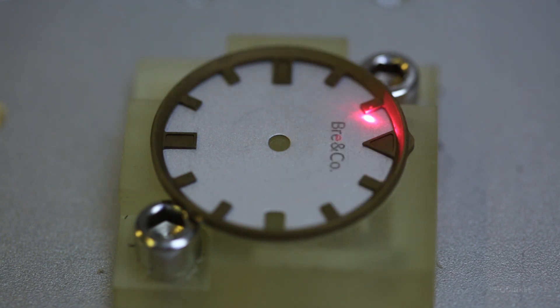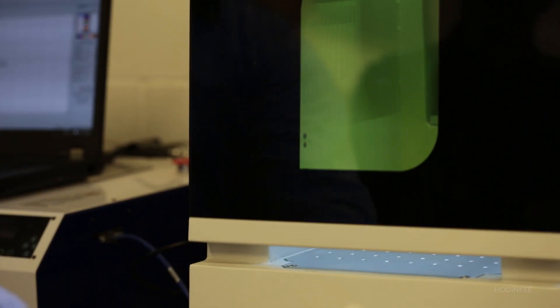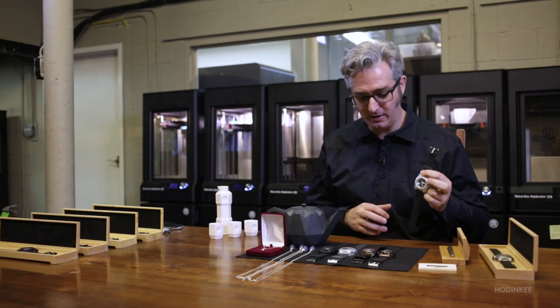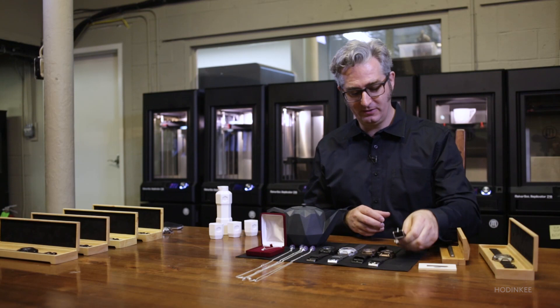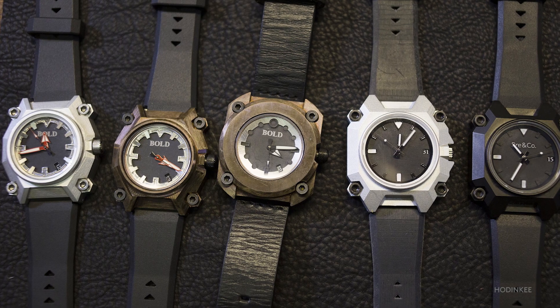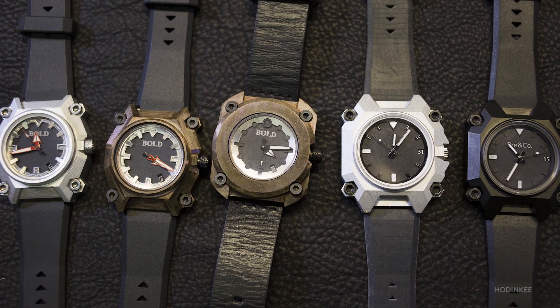I started out working with an industrial design group called Tool. They came up with this one, and then we modified it to come up with this one, and from there everything else sort of cascaded from the design.